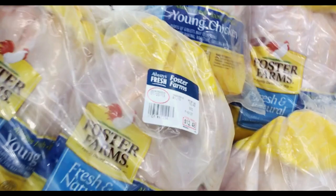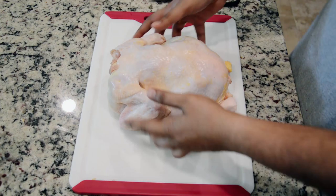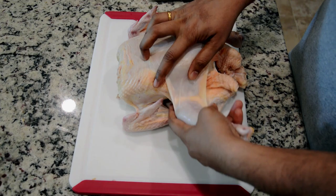Let's cut the bottom of the chicken. We have a cutting board. Then we cut the bottom of the chicken. This is how we cut the other chicken.